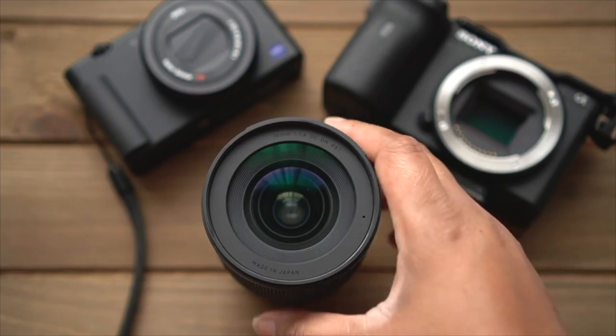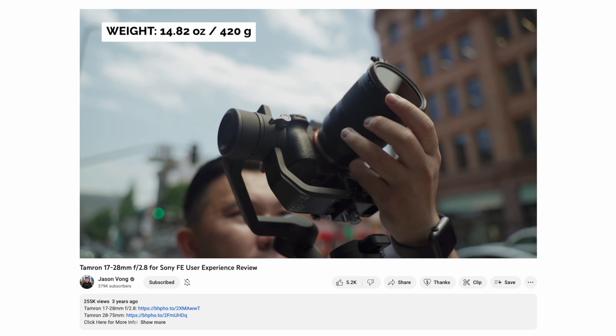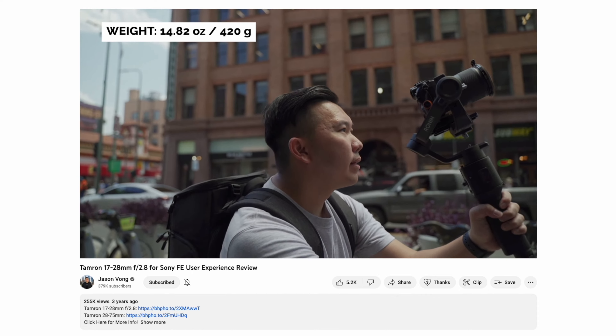You could get something like the Tamron 17 to 28 F2.8, but sometimes in really small spaces, even though the Sigma 16 or the 17 to 28 F2.8 are great, sharp, fast, and have amazing autofocus — the only problem is sometimes they're not wide enough and there's only so far you can back up. That's why the 18 to 300 and these other lenses I've mentioned aren't the best recommendation here.